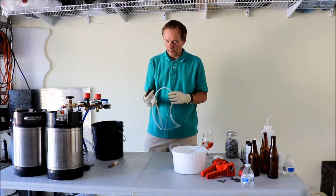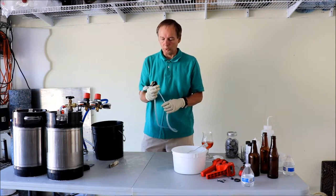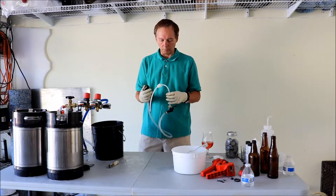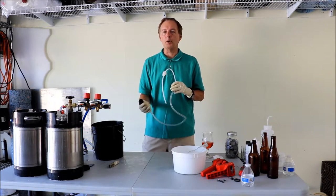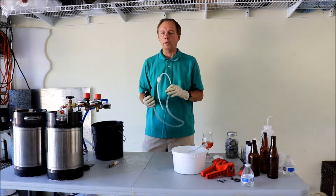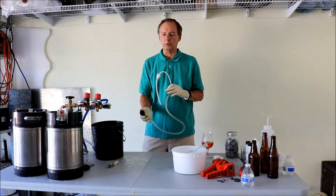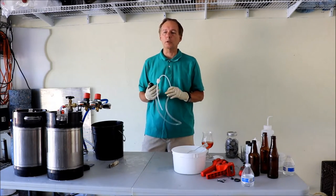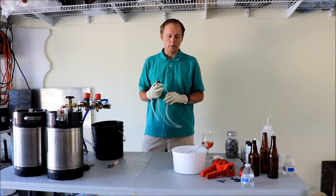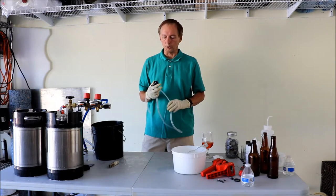We've switched things out. The previous segment was counter pressure filling, where CO2 back pressure purges the headspace and a one-psi difference in pressure prevents the foaming you normally see with non-counter pressure filling. Now we're switching to the more conventional method.